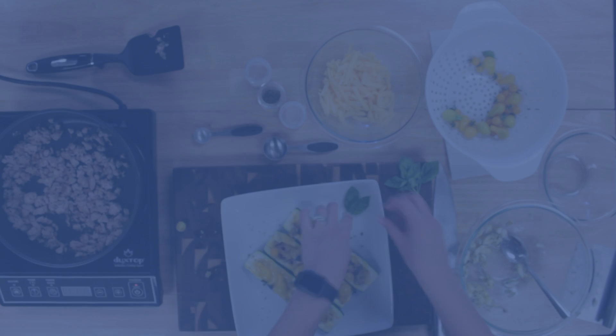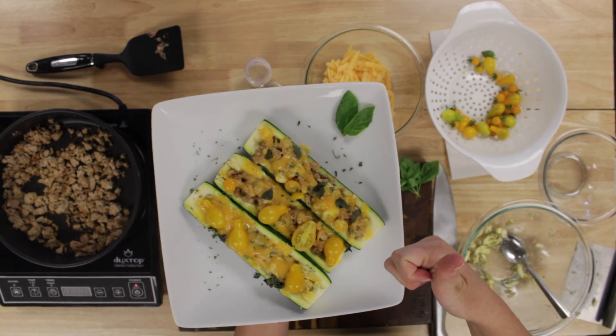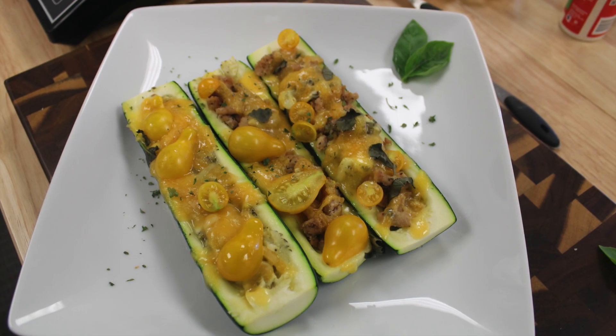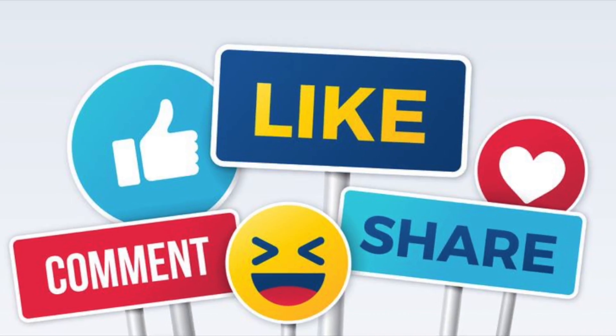And now, the final results. We'll see you next time.